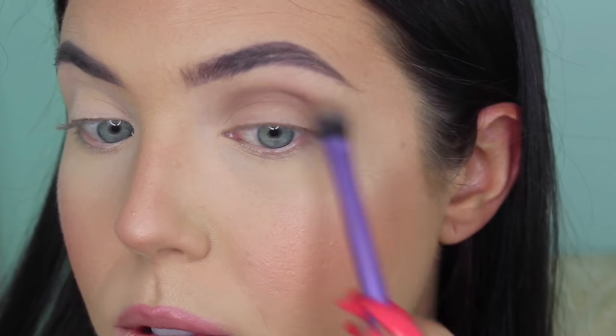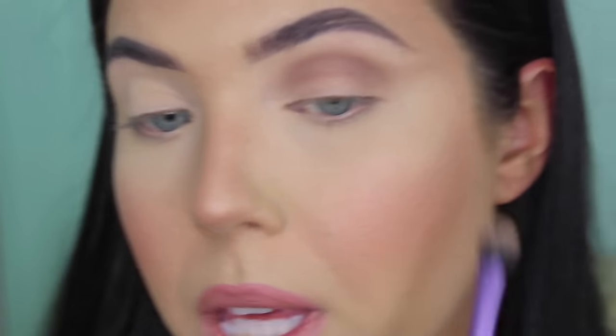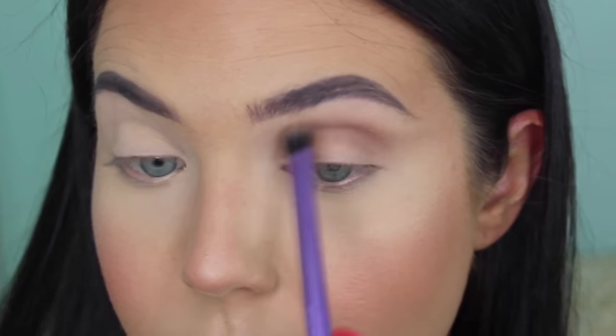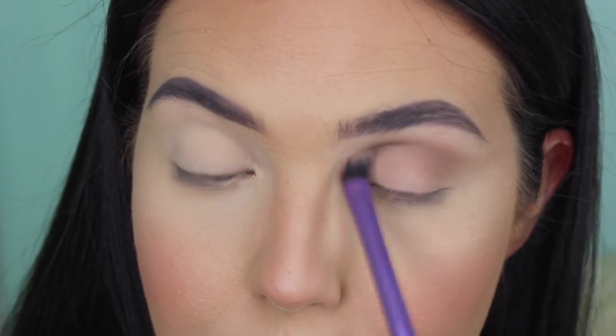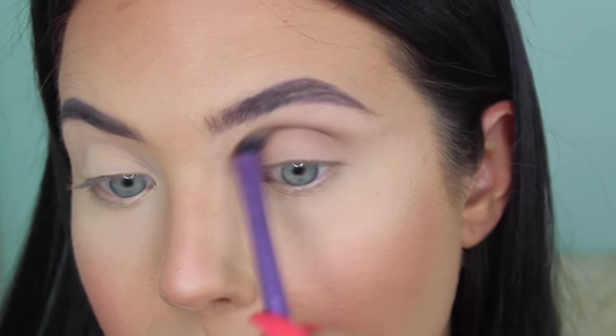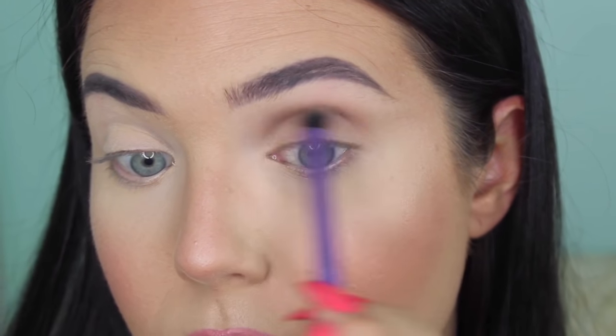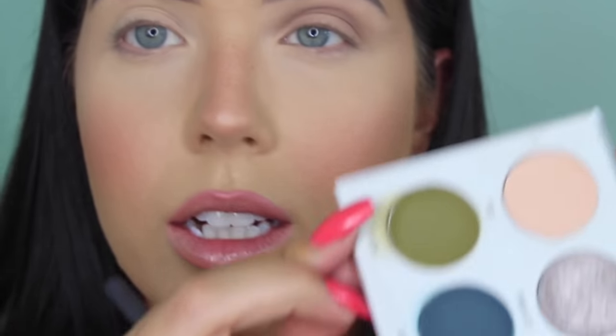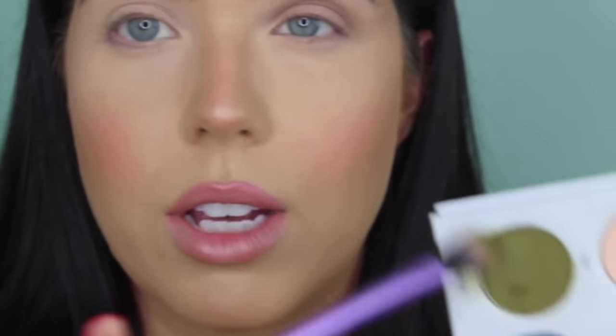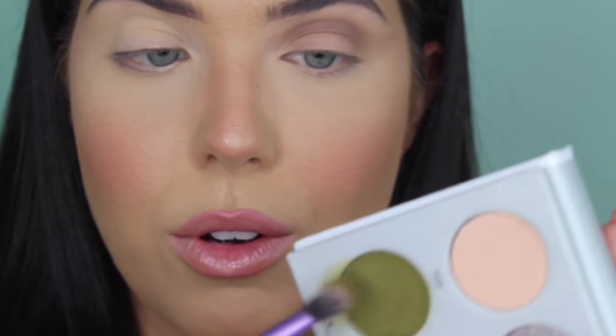I'm going to just wing this out a little, make sure that's carrying outward. This is a first impressions for me on the eyes — I have already swatched, I have already done all that. I just want to make you all aware that I have touched all these, but I have not tried them on the eyes. Next, I'm going to take this shade Potion. There's definitely some fallout, but I'm just using the same brush.